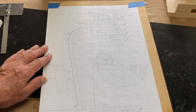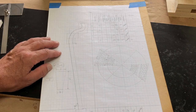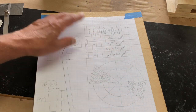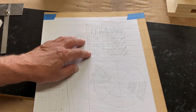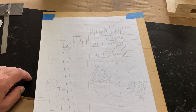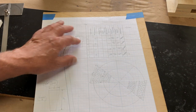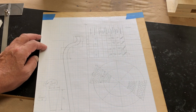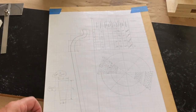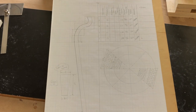If you watched any of my other segmented turning videos, you know I like to start with a plan. I usually draw them out. There are programs that you can buy that help you design segmented projects, and the whole calculation of segment length is certainly suited to a spreadsheet. But at the end of the day, I like to put pencil to paper, use a little calculator, and come up with the answers I need. This one is a stave vessel — from here to here it's about seven and a half inches, the stave piece.